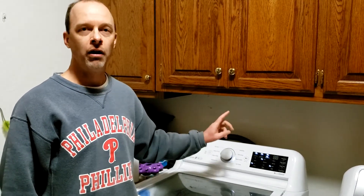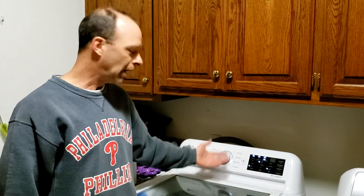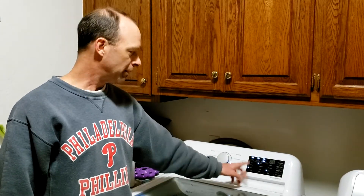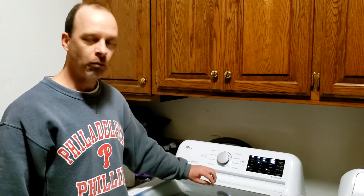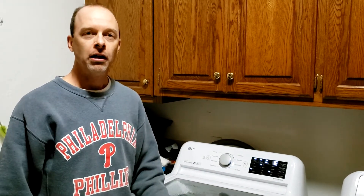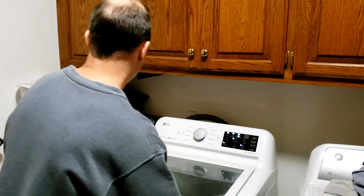I tried doing a wash on just hot and the hot water poured through fine, but if I do a load on warm or cold it doesn't work. I just did a cold cycle and the water only trickled out, so it appears that the problem is with the cold water line.